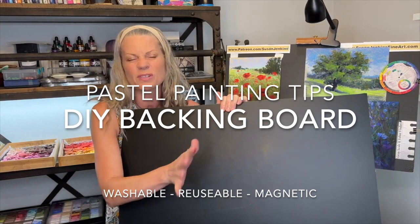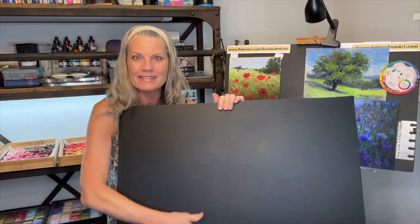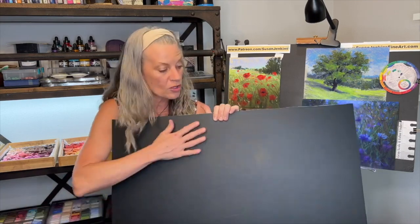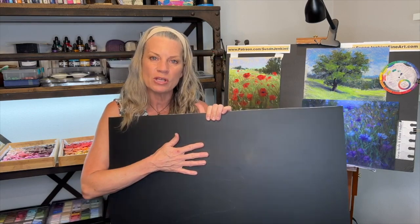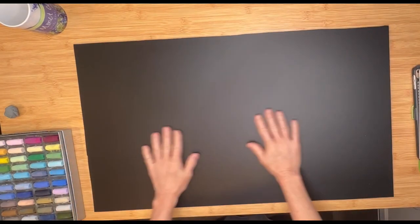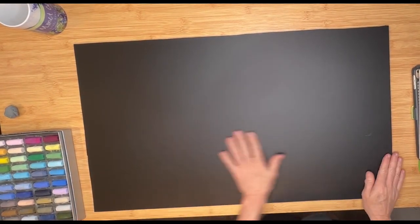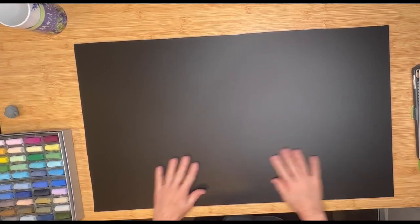I'm just doing a voiceover here. This was a video I shared with my patrons on my Patreon page where I was so excited about a new invention I made for a backing board to support my pastel artwork and also for teaching. So in this video I'll be sharing with you why I made this board, how you can make your own board, and why I think it is a wonderful backing board or support for pastel painting.